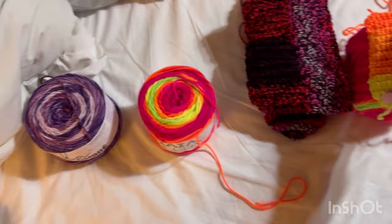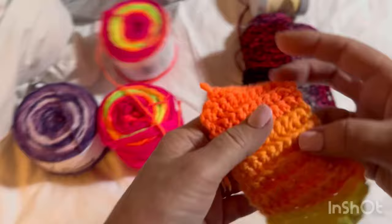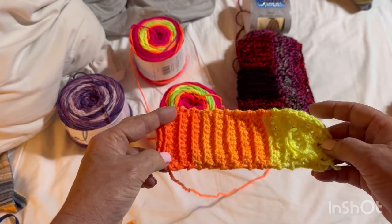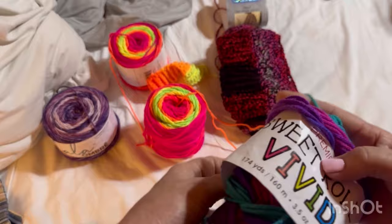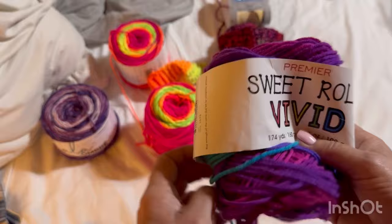Here's the same yarn in a colorway called 'Neon Signs.' I want to show you these yarns — see how on short rows the colors change rapidly, but in the round not so much. This is the yarn I used for the last sweater I made for Suzy; the colorway is 'Dragonfly.' I'm going to try to catch her now to show you how this type of yarn worked up so you can decide what yarn you want to use.